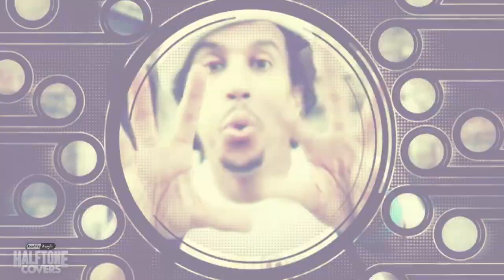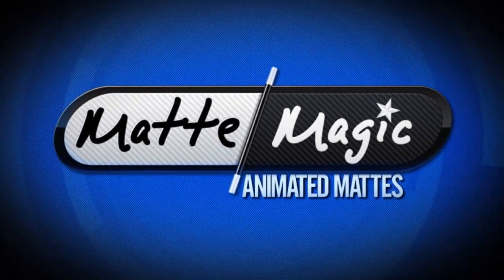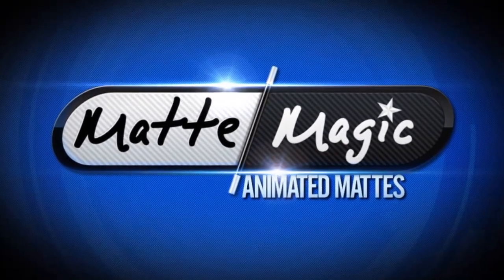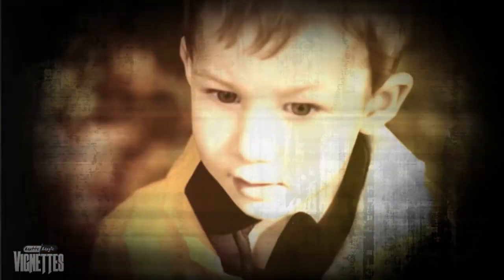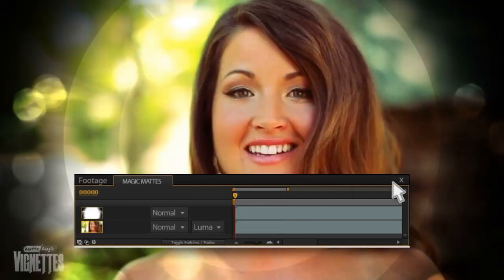Making a great mat, particularly a great animated mat, can be difficult and time-consuming. That's where Digital Juice MatMagic Animated Mats come in. These sophisticated, perfectly timed mats come in all varieties and flavors, ready to literally drag and drop into your video timeline and enhance your next production.